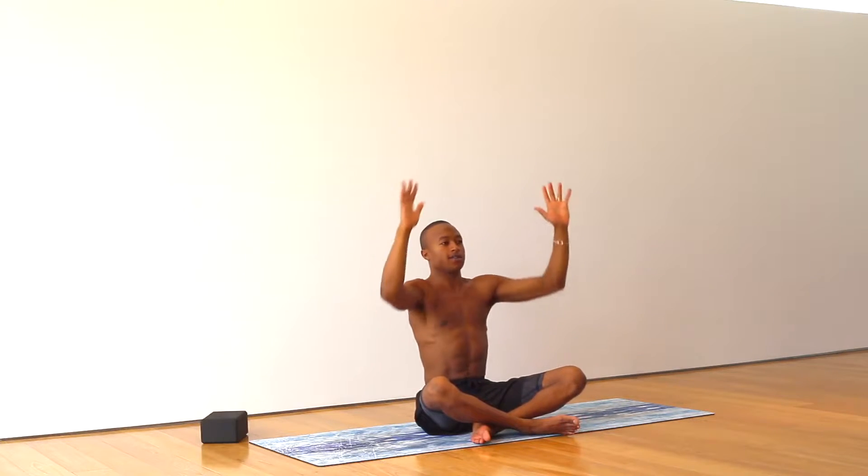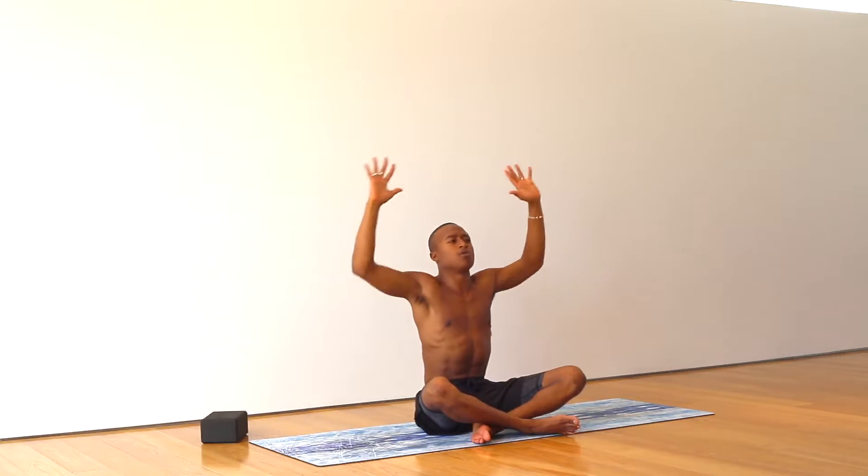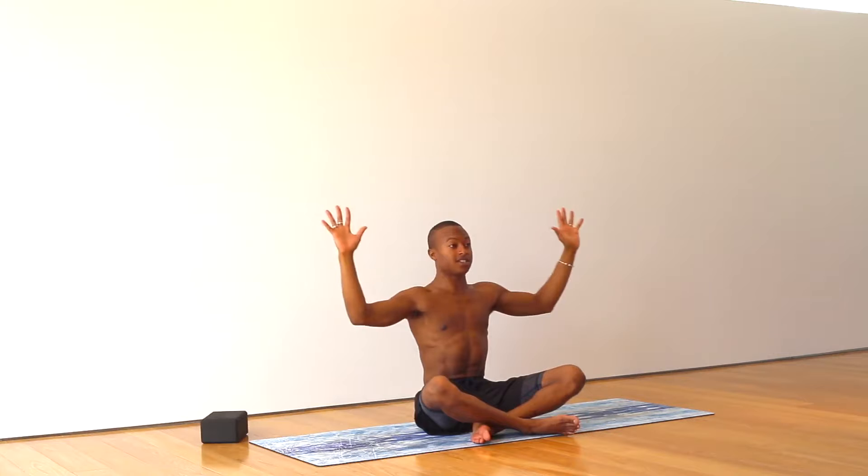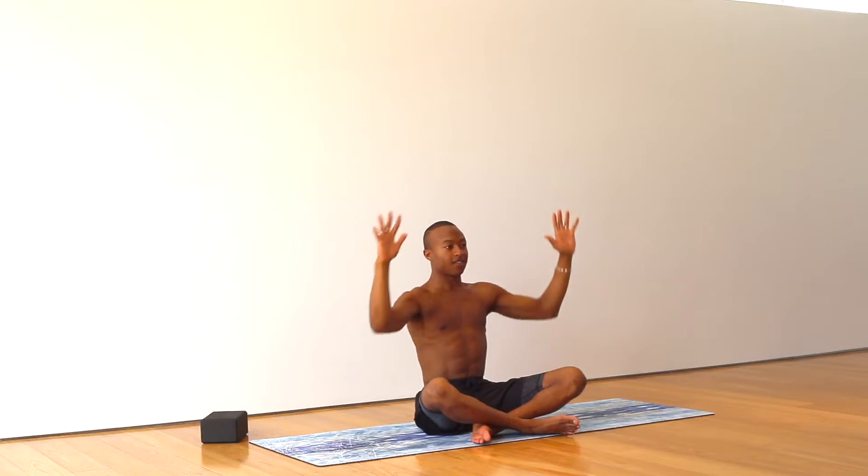Nice deep inhale, bring your back to center. Bring your hands open nice and wide. Caprice the arms, big circles back. Using your breath, opening up the arms. See that your elbows are opening up to the opposite sides of your body — opposite the rotation. Breathe in the air for three, two, one.